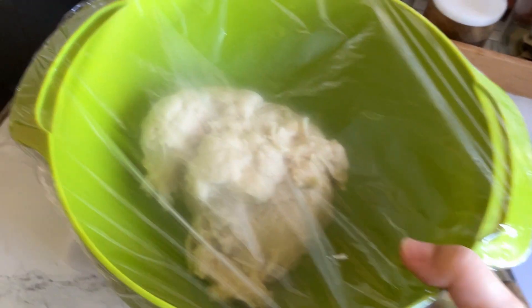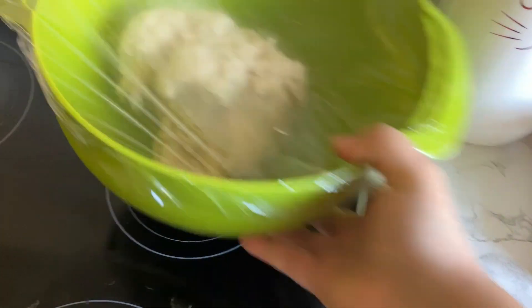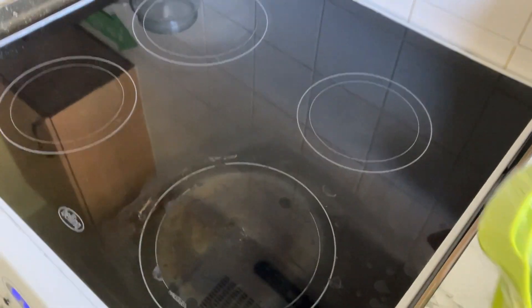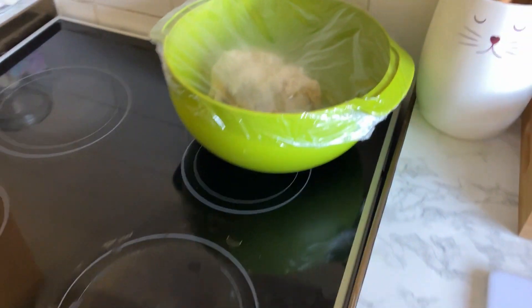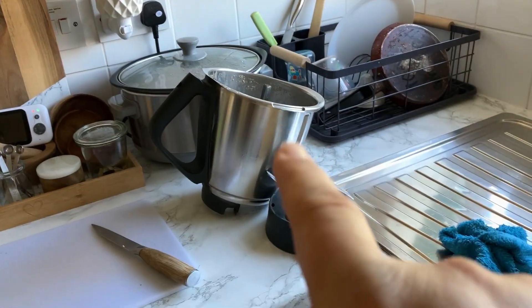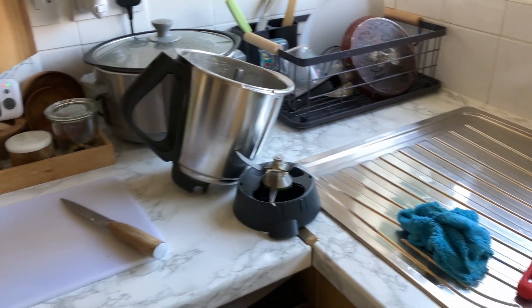I've just made the bread — it's the milk bread I make all the time. I'm going to leave it on top of the cooker there; it feels warm but not hot, so it can rise. What I'm going to do now is tackle this washing up, especially that bowl because I need to use it to make a cake.